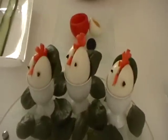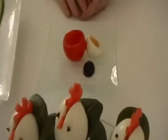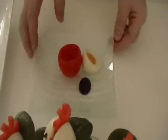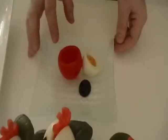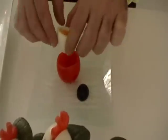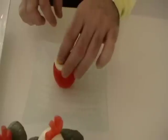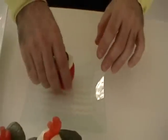Our third appetizer is the tomatoes. I have scooped inside the tomato with a spoon. When you're done, put the boiled eggs on the top of the tomato and you can decorate it with black olives again.